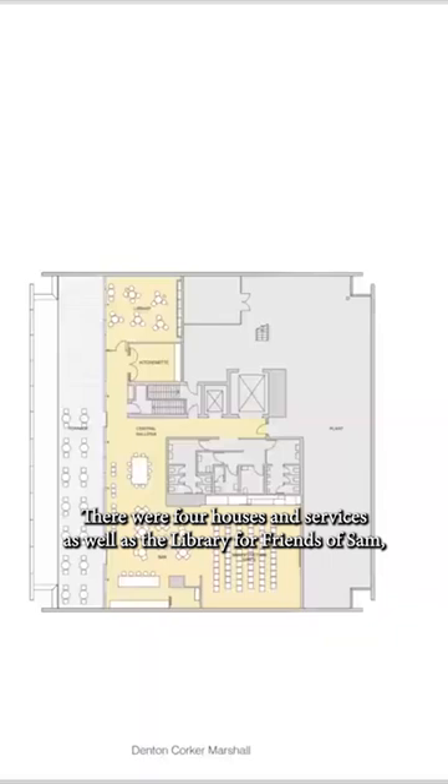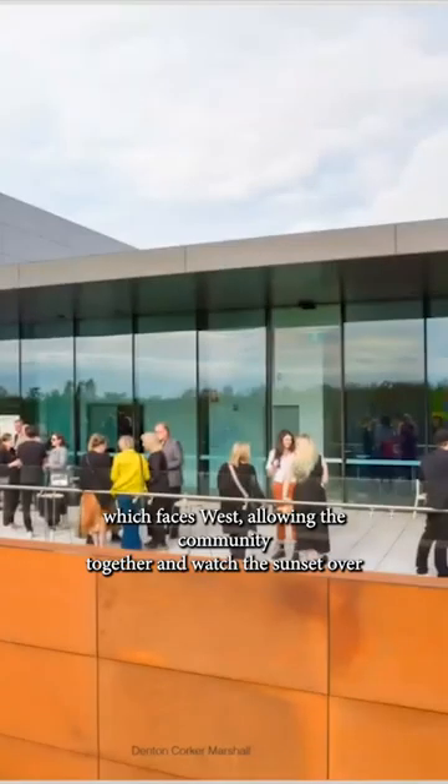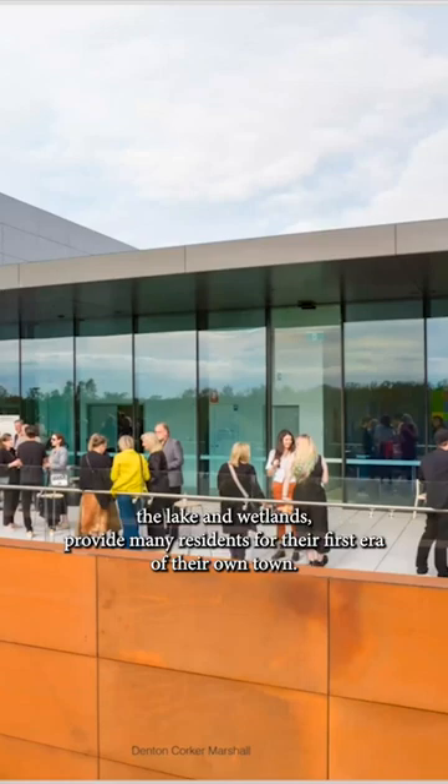Level four houses the services plant as well as the library for Friends of Sam and then an event space for the large terrace, which faces west, allowing the community to gather and watch the sunset over the lake and wetlands, providing many residents with their first aerial view of town.